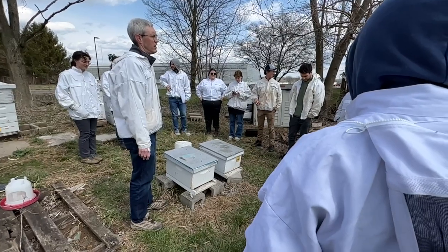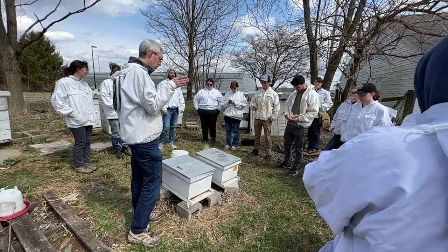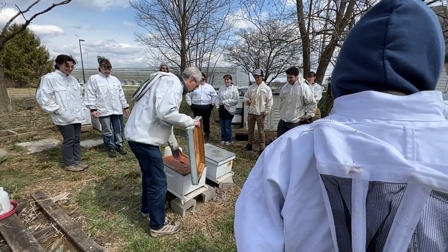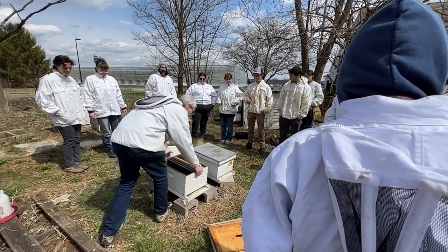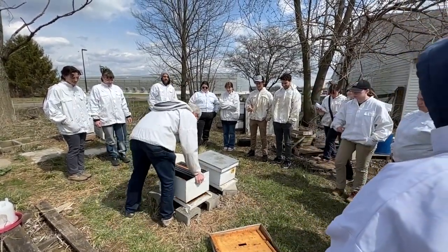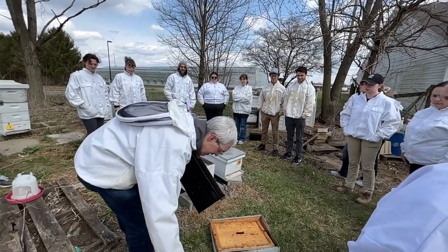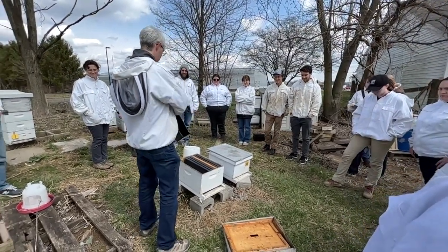You have your equipment ready to go. Ideally you'll get this ready before you go pick up your packages so that you're all set. We've got everything from the Blue Sky Bee Supply catalog: our telescoping lid, our inner cover, deep boxes that we're using for these colonies, and down below we've got the bottom board on top of some cinder blocks. And in every hive is a division board feeder. This is what's going to hold the secret recipe sugar syrup so the bees can feed on it.